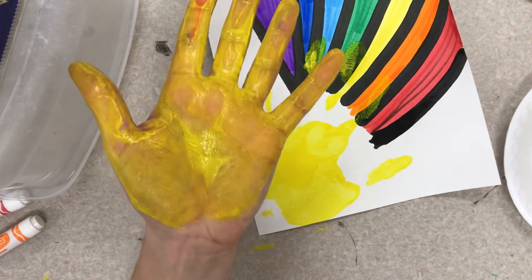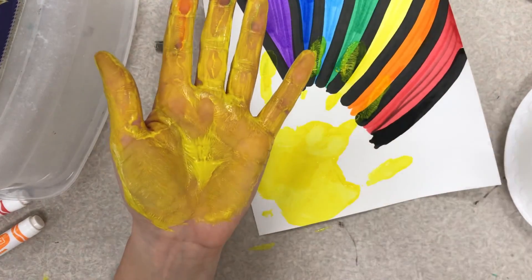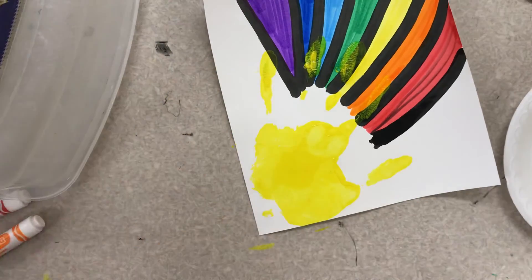We are going to have a way for you to wash your hands, so you're going to have to listen to directions on that. Alright artists, good luck!